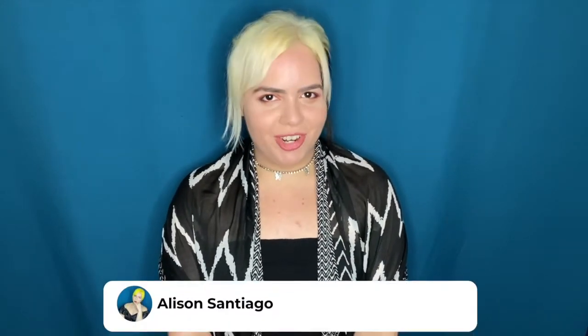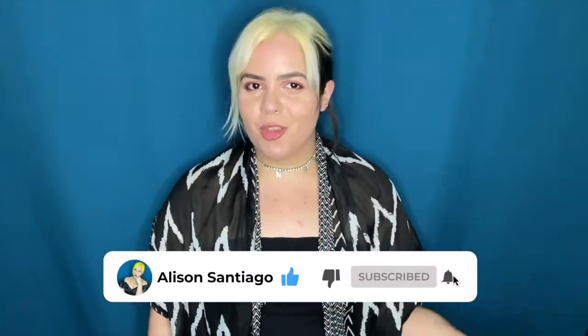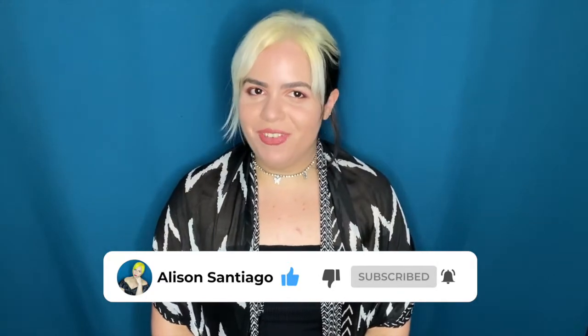For today's video we are going to be trying another yellow hair color but from another brand. If you actually enjoyed this video, don't forget to show your love by giving it a big thumbs up, subscribe to my channel so that you become an Ally family member, and hit that bell so that you get notified every time I upload a new video. So let's just begin.